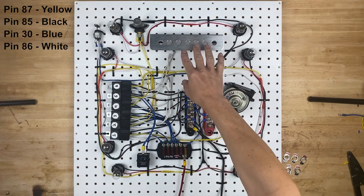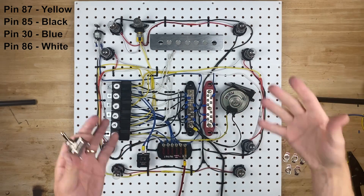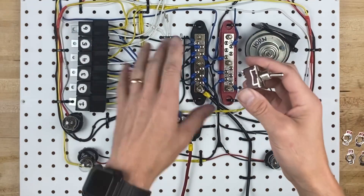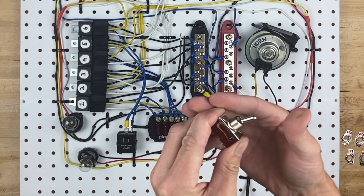I now put my switch panel on the board so that we have something to attach all the switches to, and we're going to start with the horn, because it is the most fun. This switch that we're going to use for the horn is different than all the other switches I'm going to use. This is the only one that's different, and that's because it's a momentary switch.